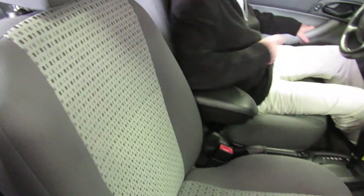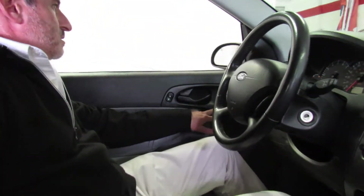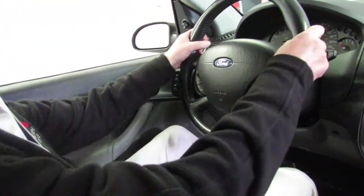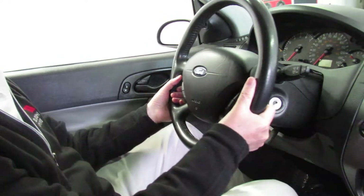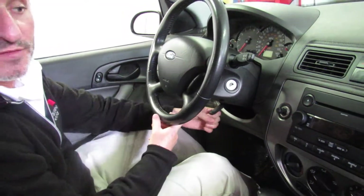As I climb in and I'm looking at the driver's door, we've got our power locks, our power windows, power mirror controls up here, and headlights. This car also has, surprisingly enough, not only a tilt column but a telescopic column in it too — I was very surprised to see that, not being totally familiar with Fords.